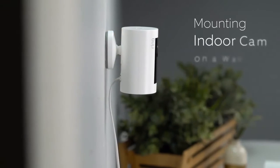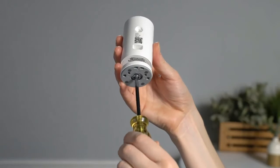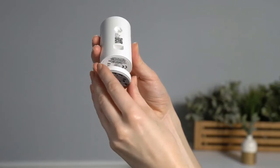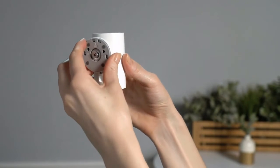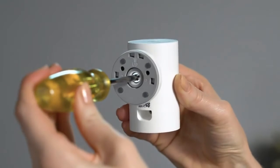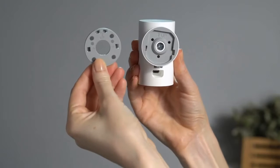Now let's look at how to mount your Indoor Cam on a wall. First, remove the base by unscrewing it using a Phillips head screwdriver. Reattach the base to the back of your Indoor Cam, making sure the up arrow on the bracket is pointing upwards. Once it's on, remove the mounting bracket from the base — it'll slide right off.